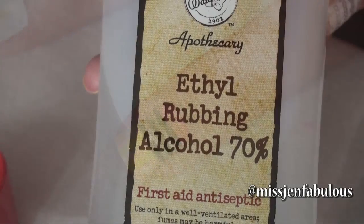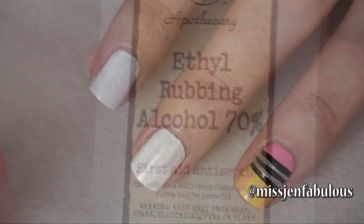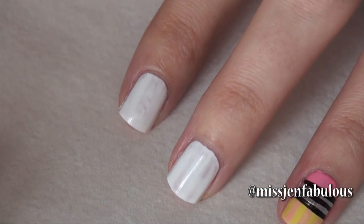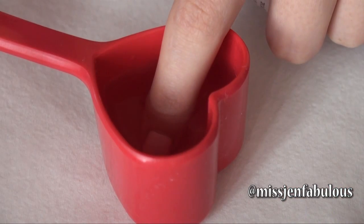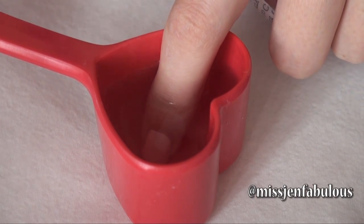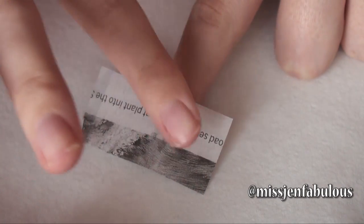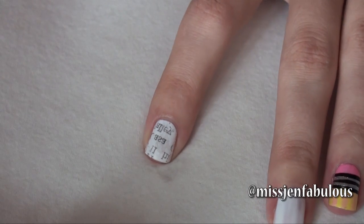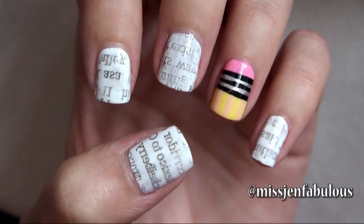For the newspaper part of the nails you're just going to need some rubbing alcohol. I've painted just one coat of white polish on all of my other nails, and you want to make sure they're completely dry before you move on to the next step. You're just going to let them sit in the rubbing alcohol for about five to seven seconds. Then taking a little scrap piece of newspaper, you're just going to place this on your nail. When you remove it you have the letters of the newspaper on there, and it looks really cool with the pencil accent nail. This is such a fun back to school manicure.